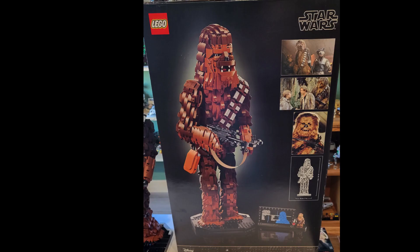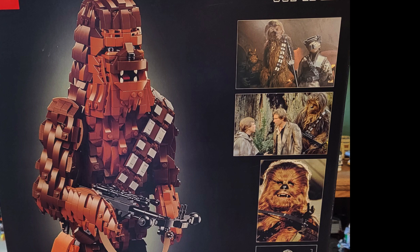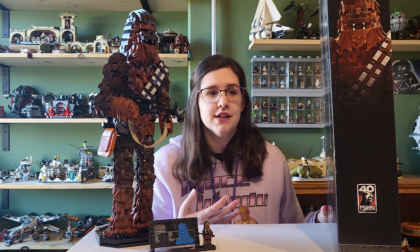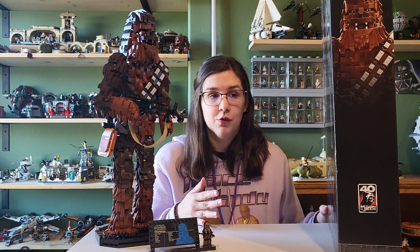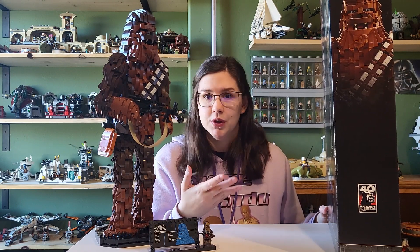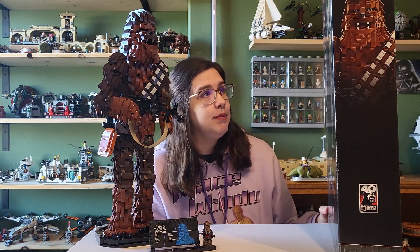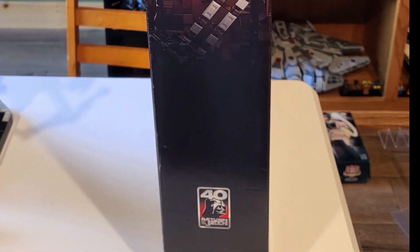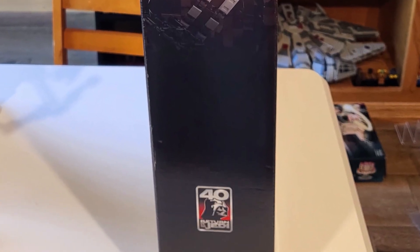On the back of the box we just get some photos and images of Chewbacca as well as his height measurement, which I think is a really good inclusion for 18-plus sets because you're displaying them and you want to make sure you have room in your collection before you buy it. It's really good to know dimensions like that. On the side we have the 40th Return of the Jedi logo, which is kind of how they tout this set.